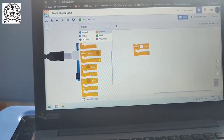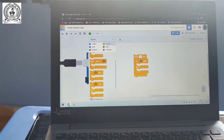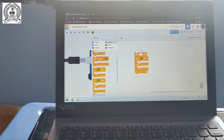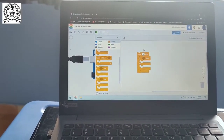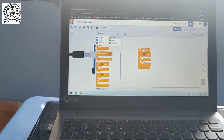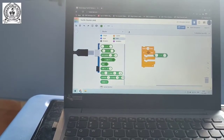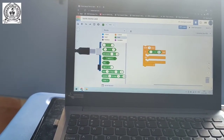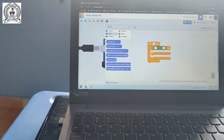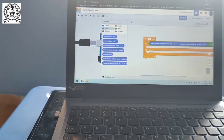We select 'repeat 10 times', then add an if-else block. The logic is: if the distance is less than 20 centimeters, the bulb will start glowing. If the distance is not less than 20 centimeters, it will not glow. We add the ultrasonic distance sensor block with trigger pin and echo pin output.